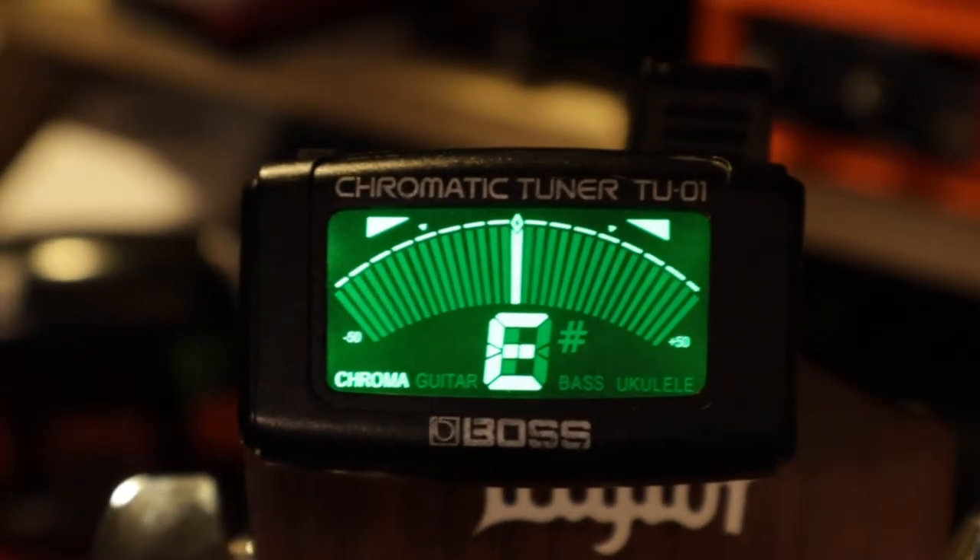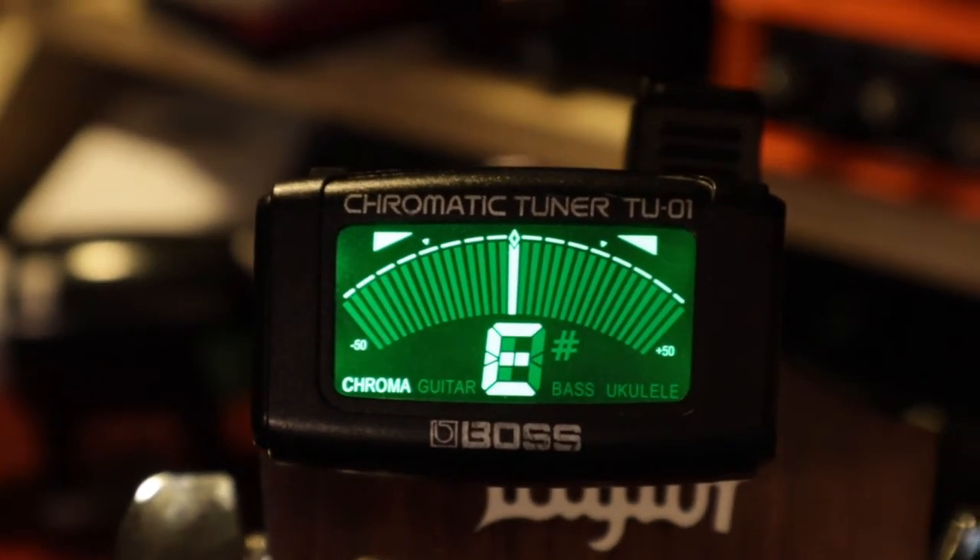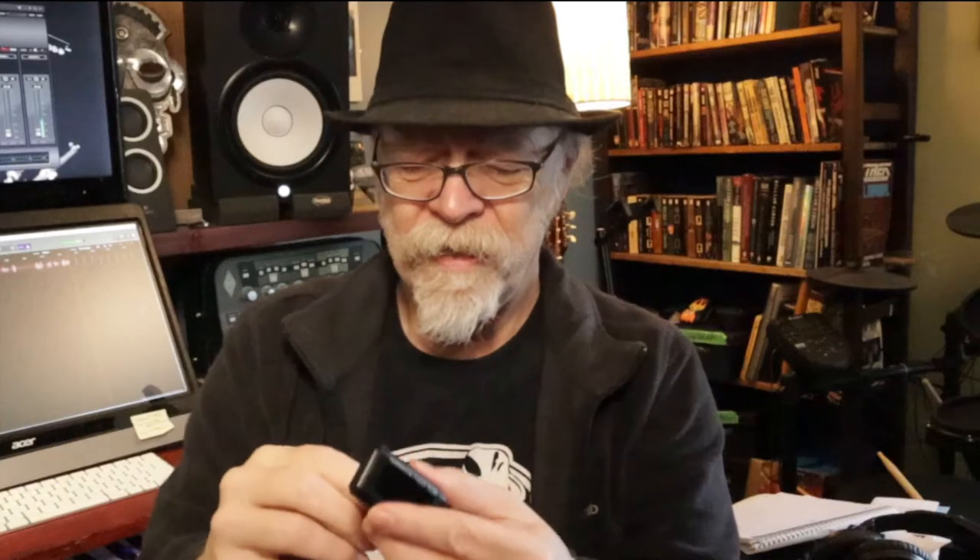This one is okay — it's Boss. It works reasonably well. I'm not a huge fan of it, but it does lay flat. You can turn it that way and stick it on, and it'll work okay. And it does swivel around. It's pretty decent.